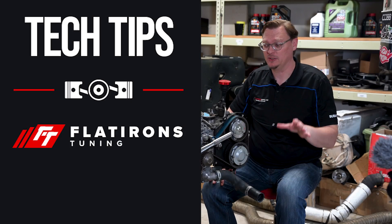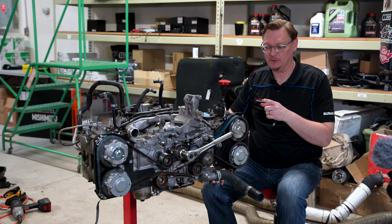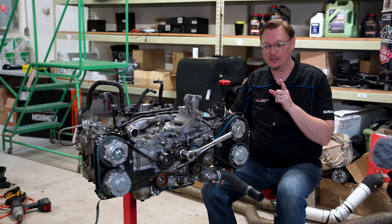Welcome back to Flatirons Tuning, everybody. We're here in the shop, working on this engine, and we realized this was a perfect opportunity to address a question that we get not infrequently.